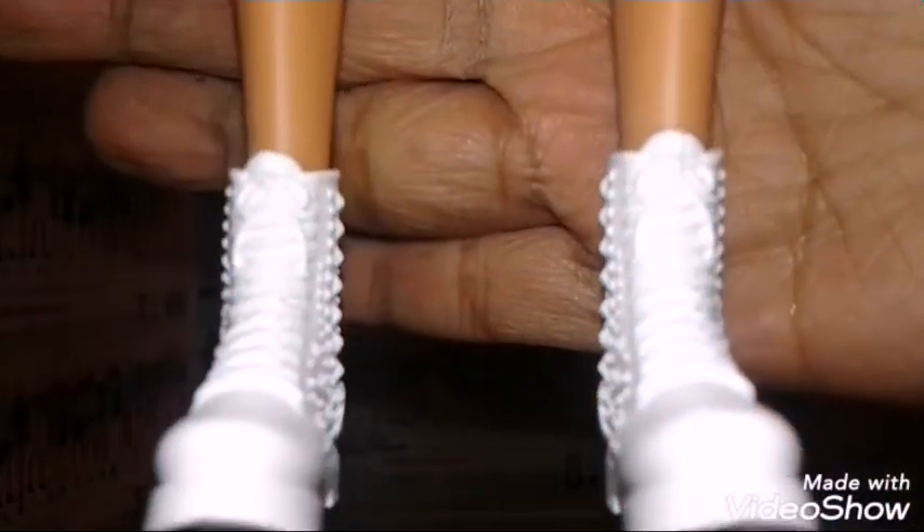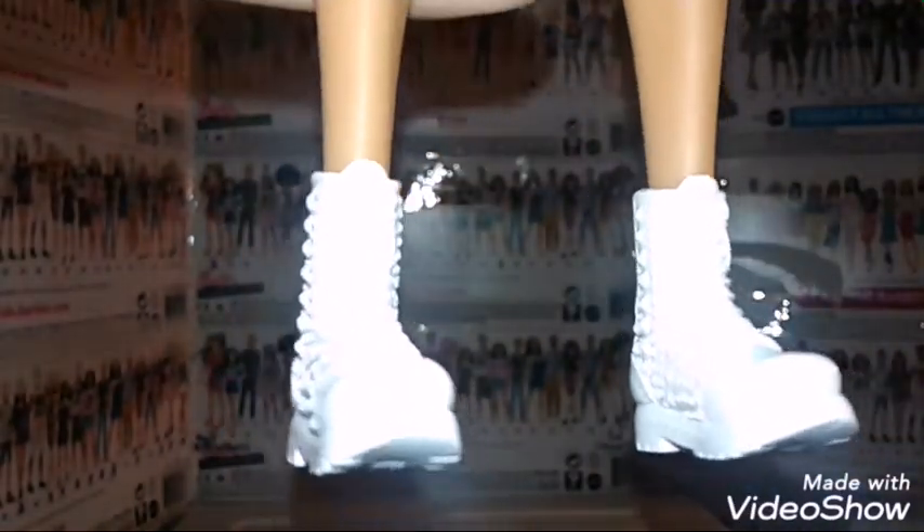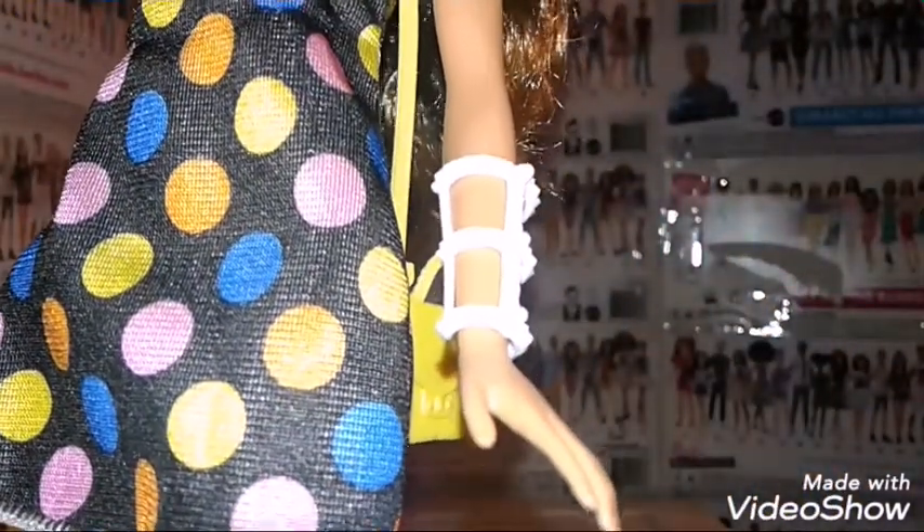Here are her boots — they're white. You can actually see studs and laces, and the bottom has what I think are like cleats, or possibly like flats or something. Her accessories: she came with this white bracelet and this yellow handbag, and I think this is the same one that came from the DC fashion pack, so that's pretty cool.